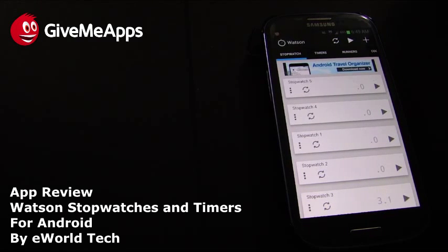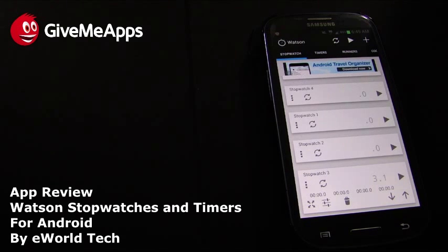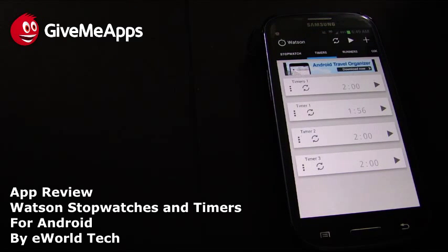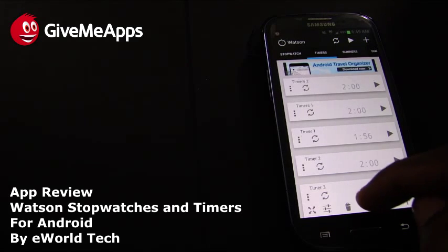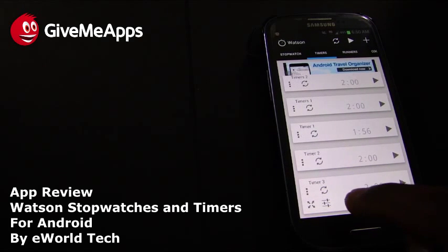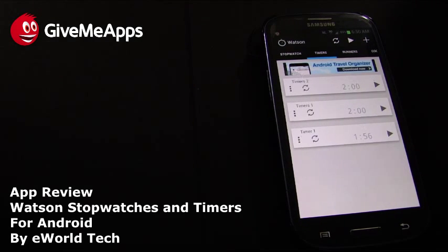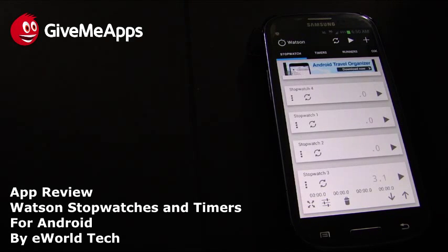Take a look at the interface — we already started playing with this before the review to get a feel for it. We have a bunch of stopwatches and timers, and they come in different categories like Runners and Cooking. Adding timers or stopwatches is simple: press the plus button at the top of the interface. To remove one, expand the window at the bottom and hit the trash icon — boom, it goes away. You can have as few or as many as you want.